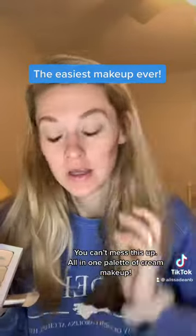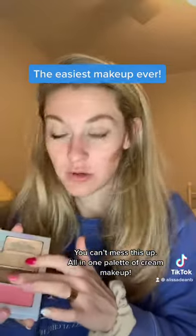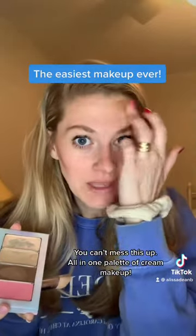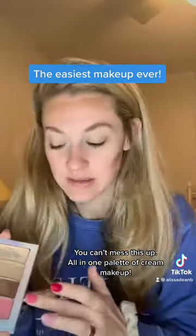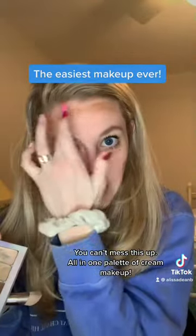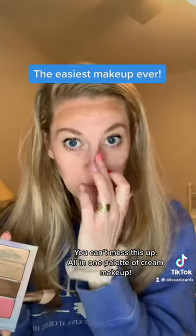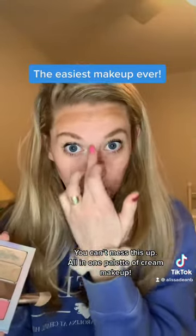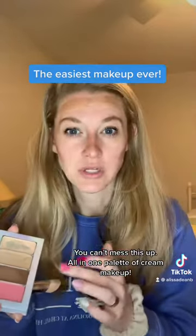I'm grabbing my cream contour here and going right under my cheekbones, just throwing it on with my finger. Same thing on my forehead. All we're doing is creating some dimension and putting some natural shadow back on our face — it doesn't have to be perfect or fancy. The cream's super forgiving, so I'm just putting it where a natural shadow would be.